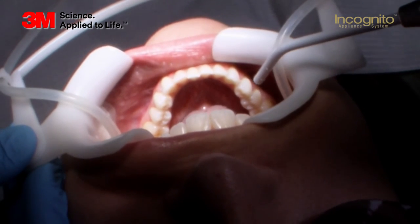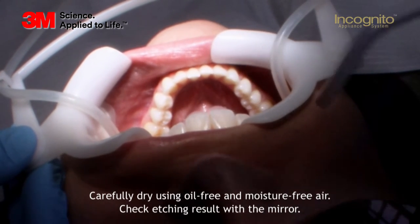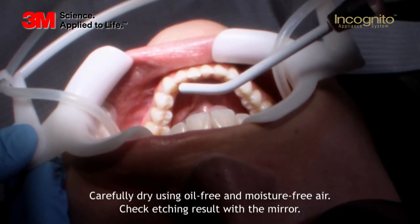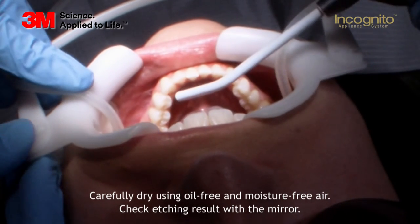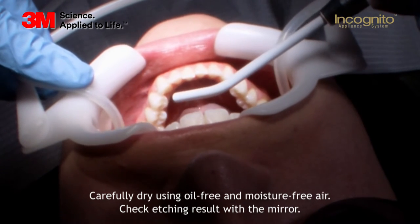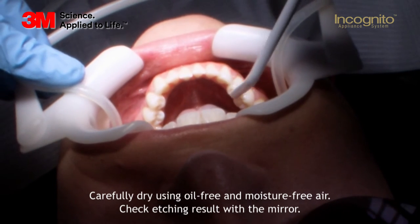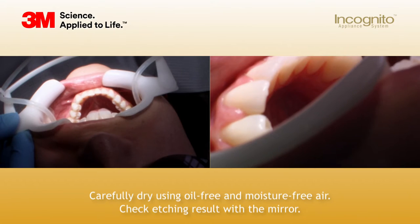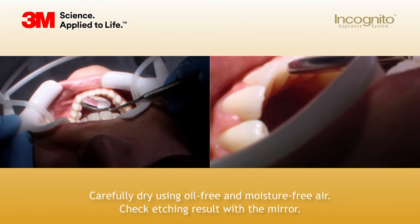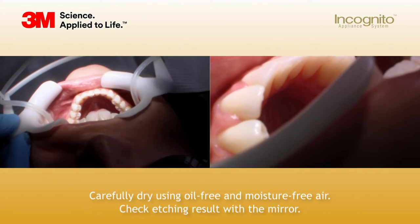After rinsing with water, you have to dry the surfaces. I always start on the buccal side to make sure all the saliva disappears, and then you will dry the lingual surfaces. Having done so, you have to make sure that you see a clear white etching pattern. When you verify all the surfaces have been etched properly, it's time to put the bonding on the tray.